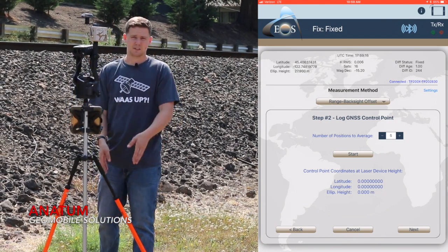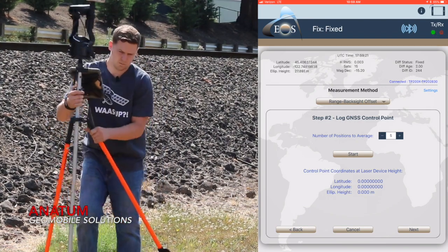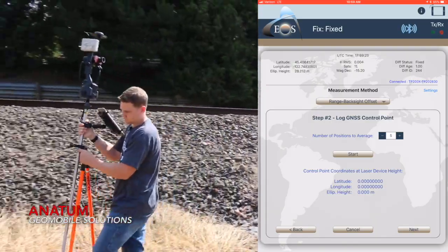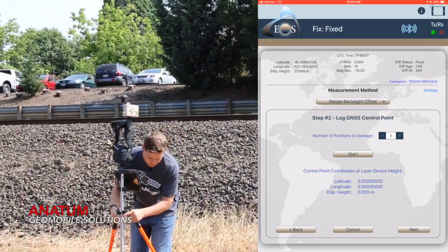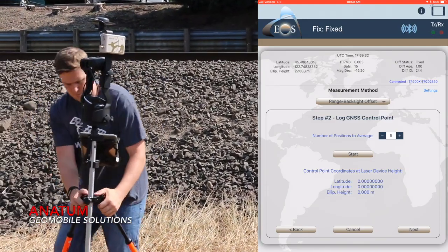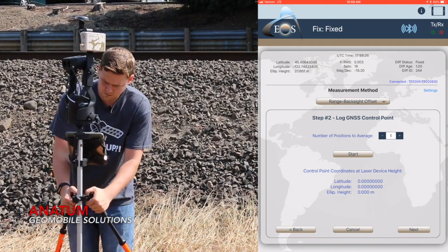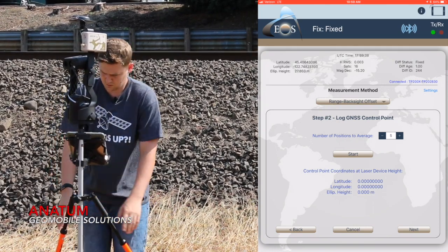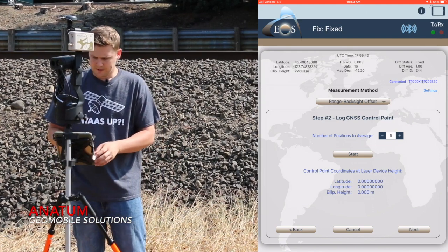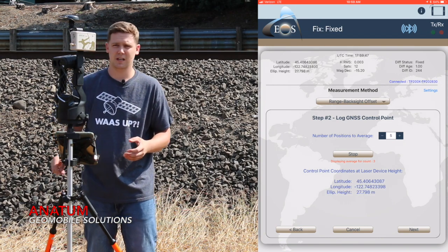You're going to want to place a marker where you are now, then pick up the system and move to your second location. Once you get there, set up your bipod legs, bubble up the range pole, and now you're ready to move on. So I'm going to log my second control point here — hit start — and it's going to average five positions again.